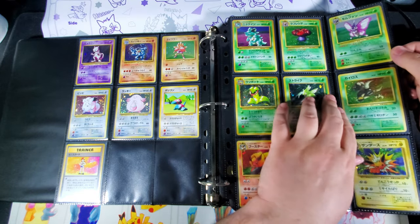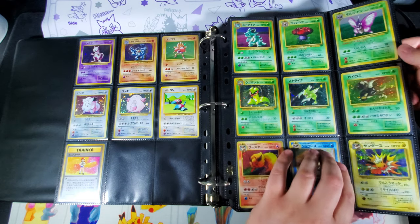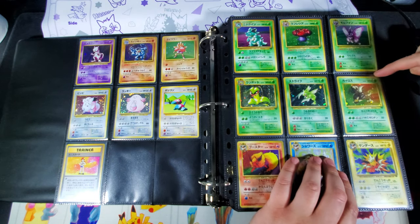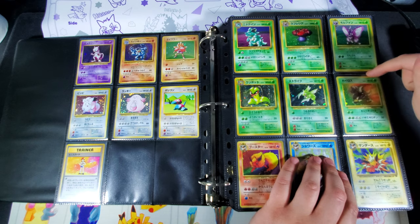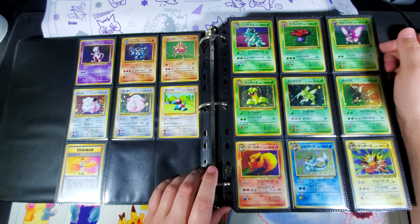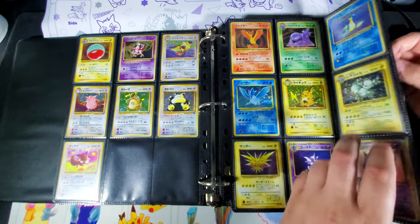The cards will never fall out — you can really shake it around and maybe get them to move a little, but nobody's really doing that with their collection. Because the top of the sleeve is at the top and the entrance to the binder page is on the side, you get an extra layer of protection so dirt can't get in and scratch the holo.